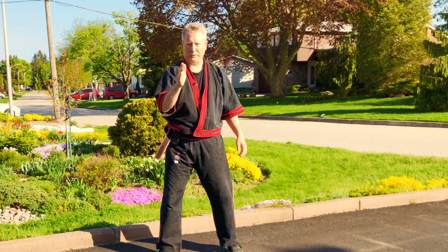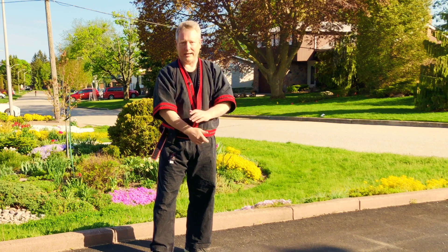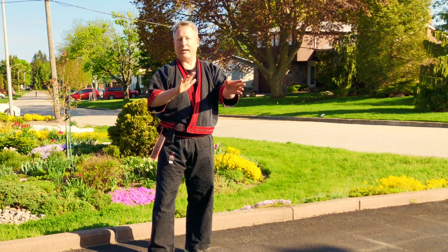Now practice that Goan Team movement, which is a scissors action. This comes from knife fighting. Practice that and then we're going to build on that.